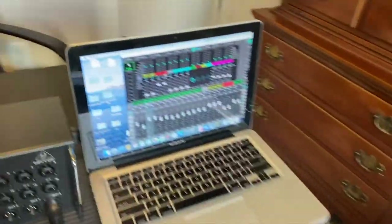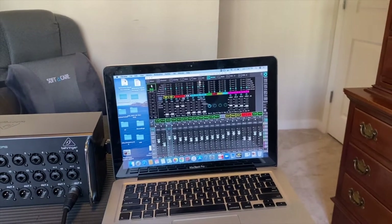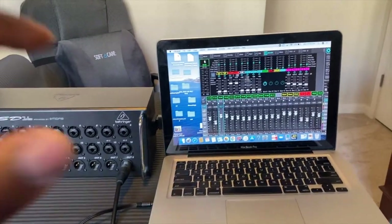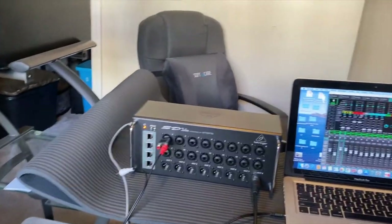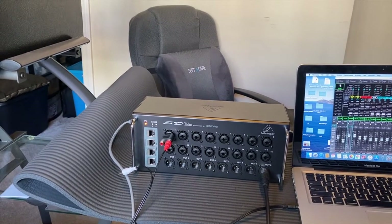I've also gone ahead and done the configuration in the routing so that the input comes from the snake and the output also comes from the snake. We're gonna power it on and see what happens. All right, so we have a power light, and we're looking for the AES50A light to come on.